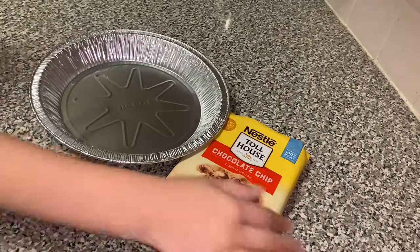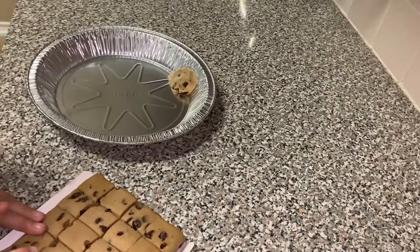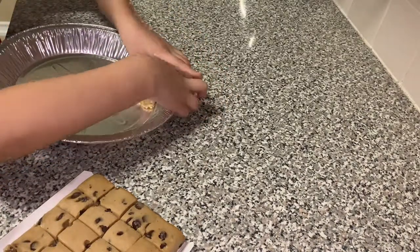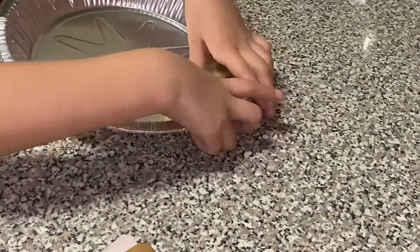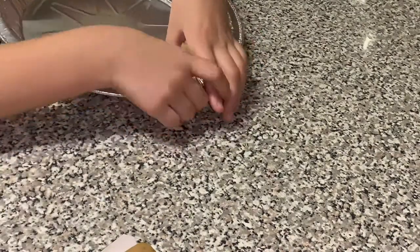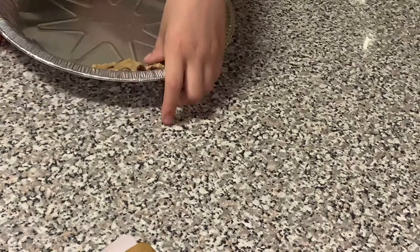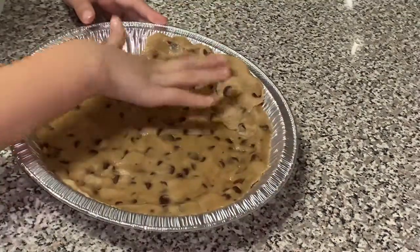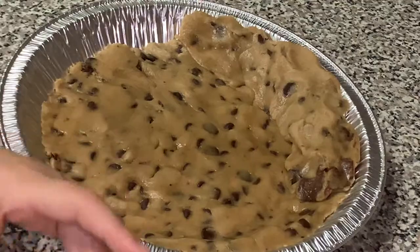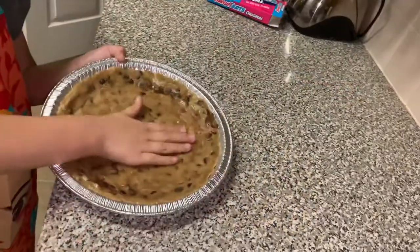Step number three, prepare your pie. Step number four, prepare your cookie dough — the instructions will be on the back. Step number one, preheat your oven.